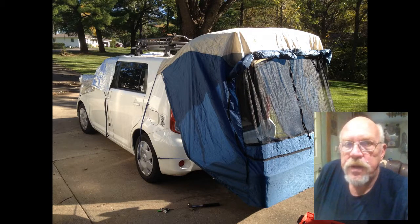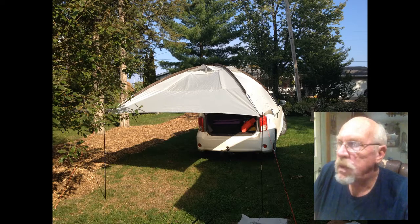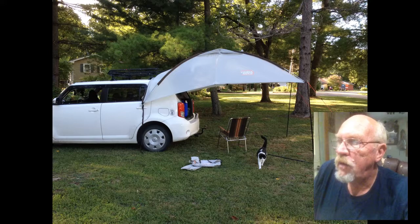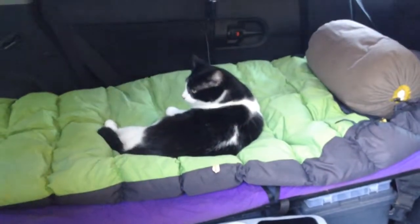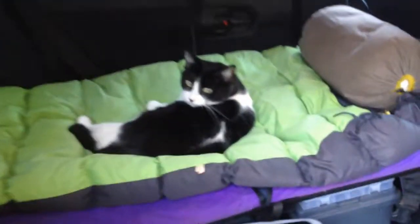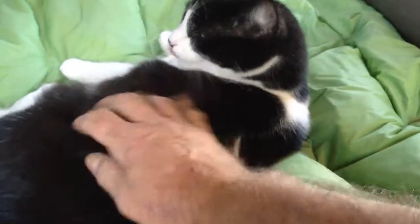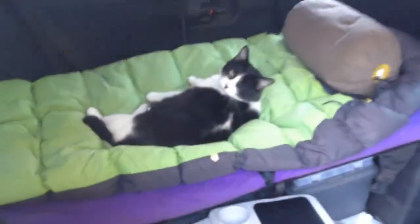This is a shot of the hatch awning I got from Amazon, which I like an awful lot — just got that recently. Penny, what are you doing? You ready to go camping? There's my camping cat. I also forgot to mention I've got a little 12-volt fan in case it needs to cool off a little bit.